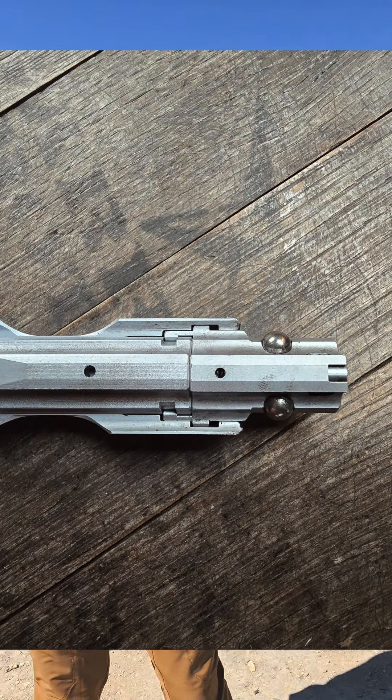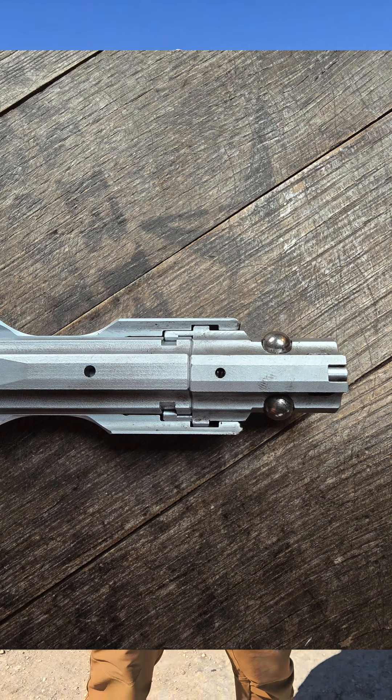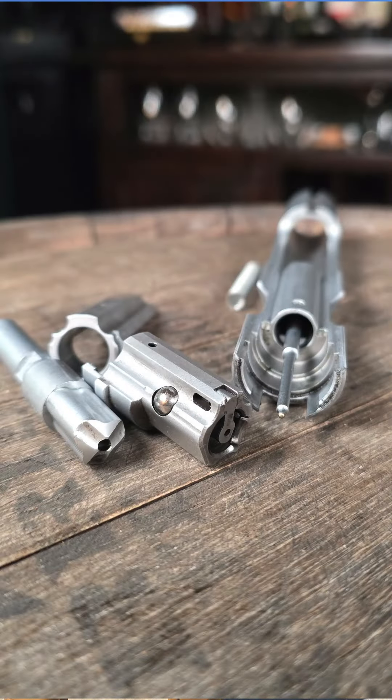If you've ever shot a suppressed AR9, it's loud. That straight blowback action has a lot of port pop — even with a silencer you're getting noise out of the action. But this, thanks to the roller delay, actually has a lock-up, so it should be a lot quieter. Let's go ahead and put a few rounds downrange and see how she sounds.